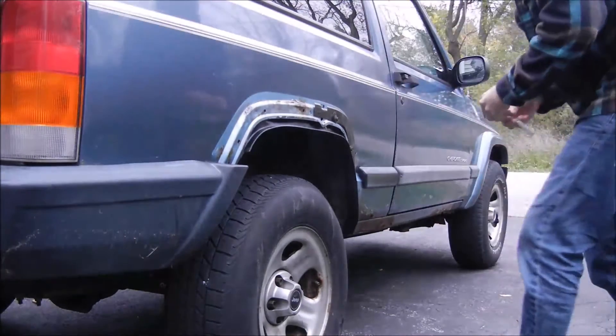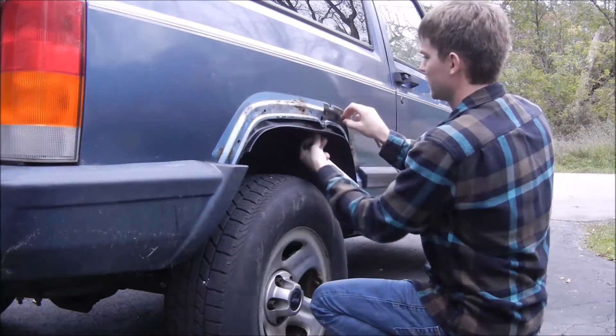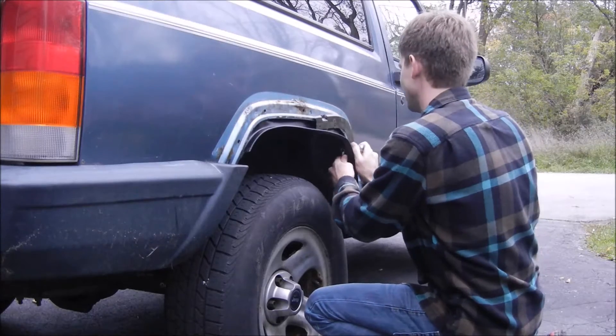Hey guys, what's going on? It's Josh here. Thanks for tuning in. Today I'm going to be showing you how to repair and replace your Jeep Cherokee factory fender flares.